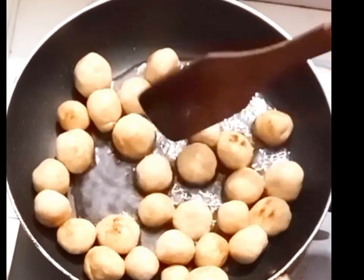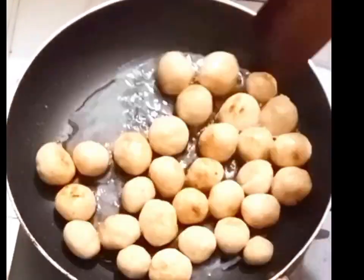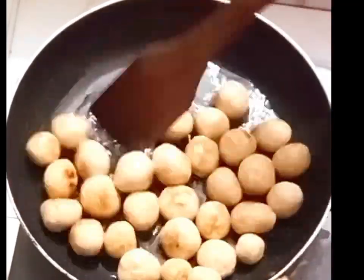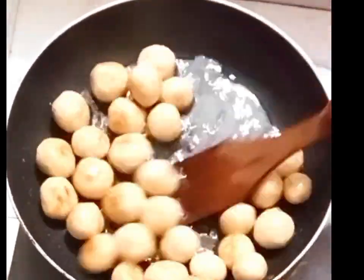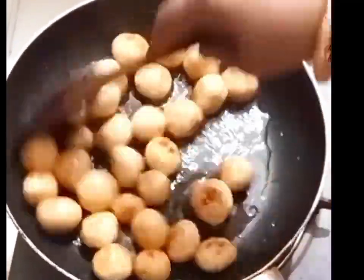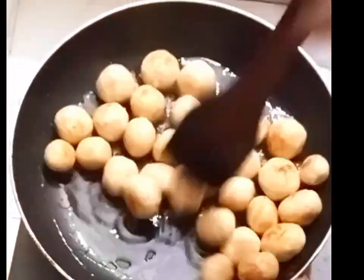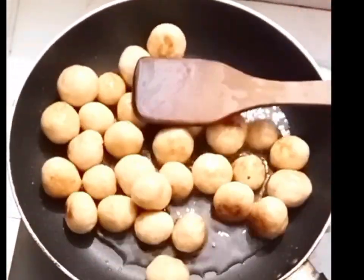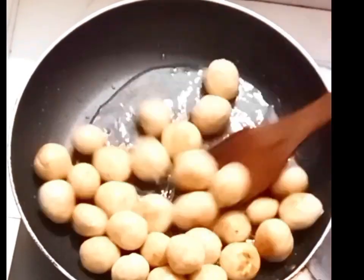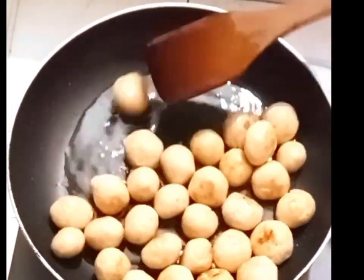I will get a little bit more light. I will make a little more light. It is very good.